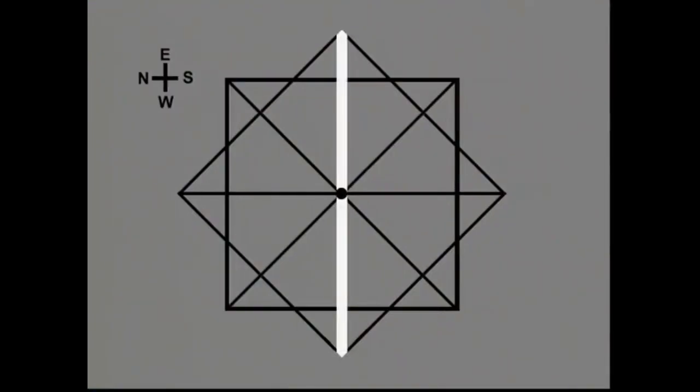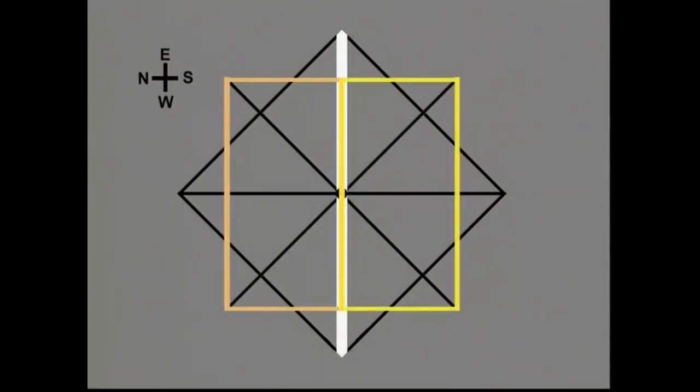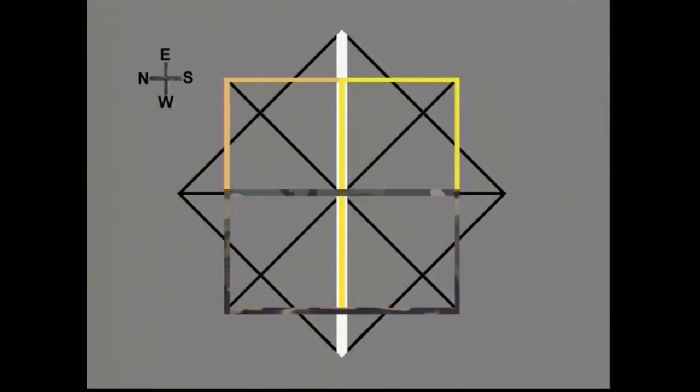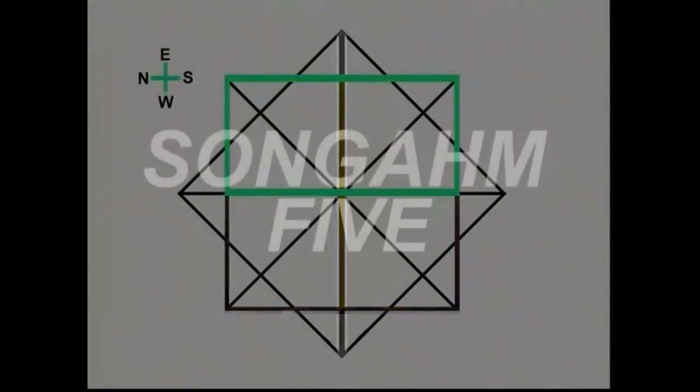The completion of Sangam 5 marks your halfway point in the color belt levels. Sangam 5 completes the eastern half of the Sangam Star.